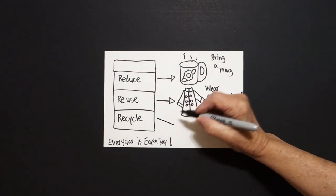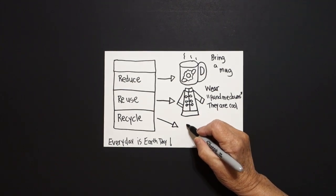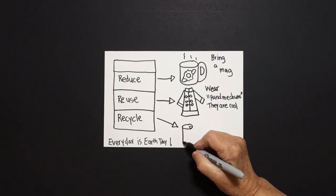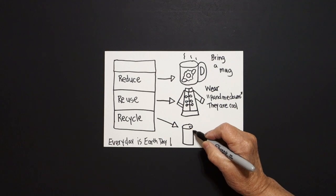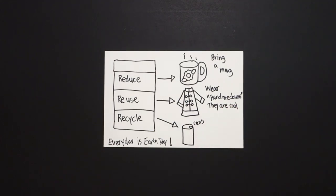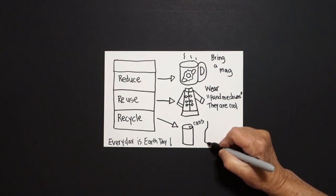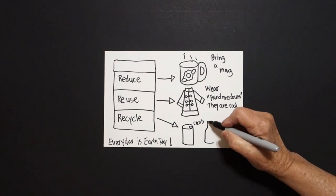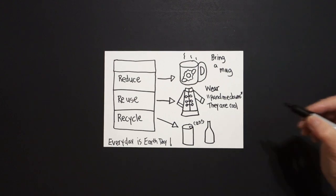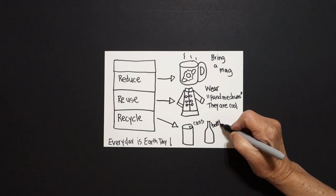For recycle, we're going to draw a straight diagonal down, triangle, and now we're going to draw a flat oval, little oval, straight line, curve line, straight line up. This is cans — we can recycle cans. Next to it, straight line, curve line, straight line, curve line, little curve line, straight line, curve line, straight line, connect. We can recycle bottles.